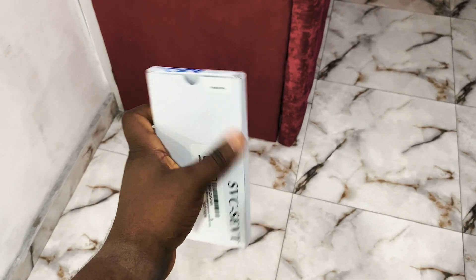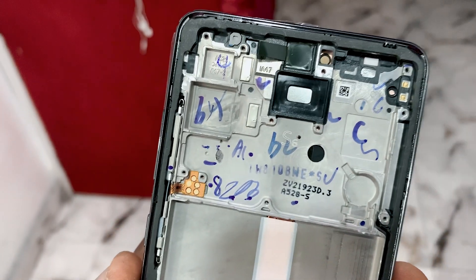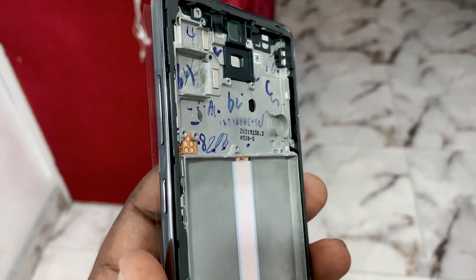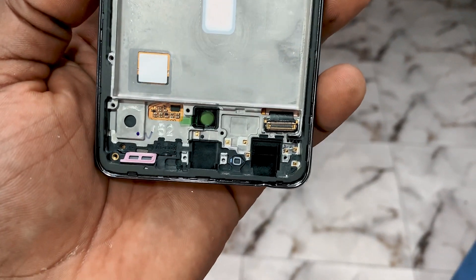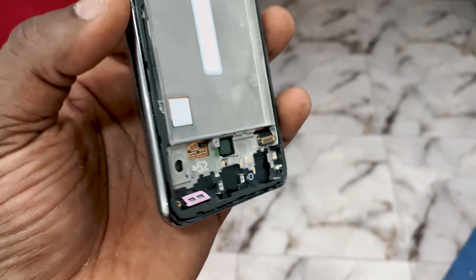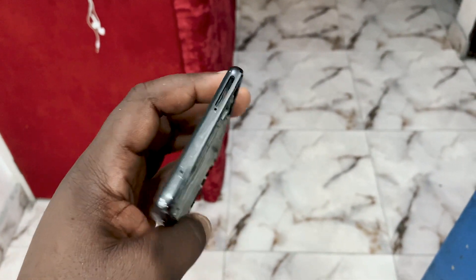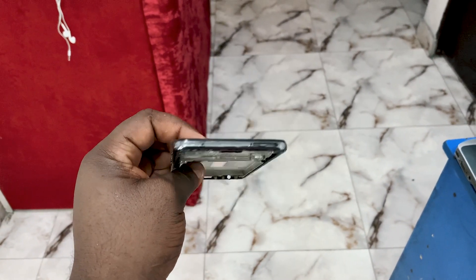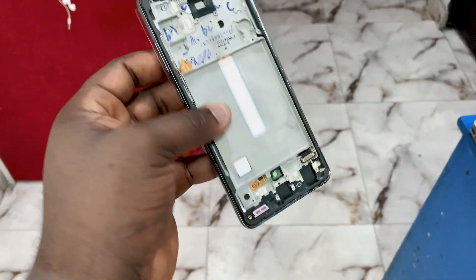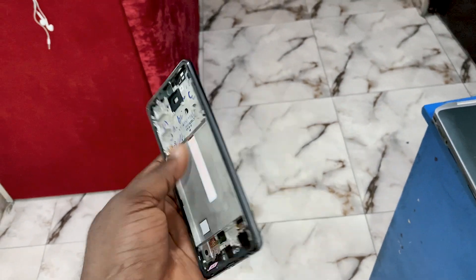This is the display I got. It comes with the frame already, and has some parts built into the frame like the volume keys and the power button. It's important when fixing a phone like this that you use 100% original parts. If you don't use original parts, the phone will work but you won't enjoy it like you're supposed to. One of the ways we're going to know if this display is original is for the in-display fingerprint reader to work — because if it's not an original display, the fingerprint reader will have difficulty capturing your fingerprint through the glass.